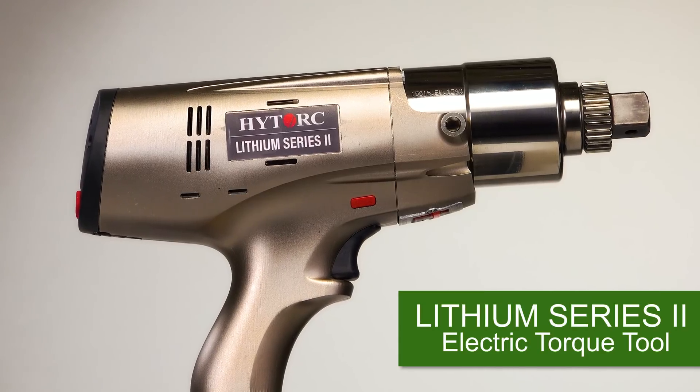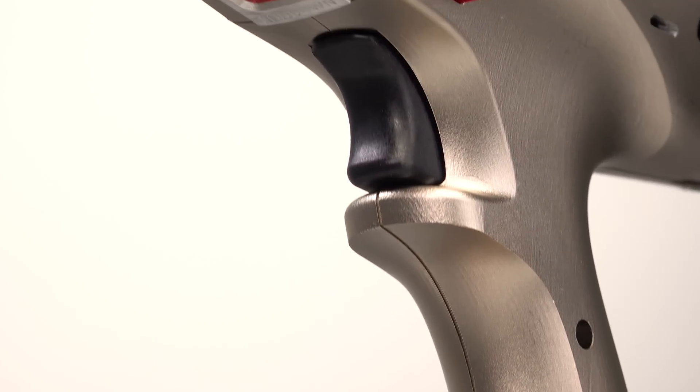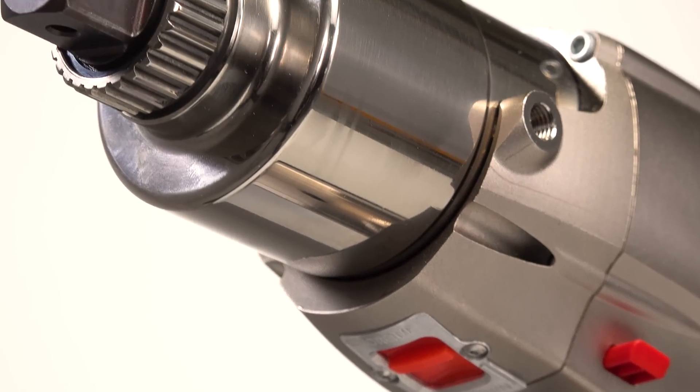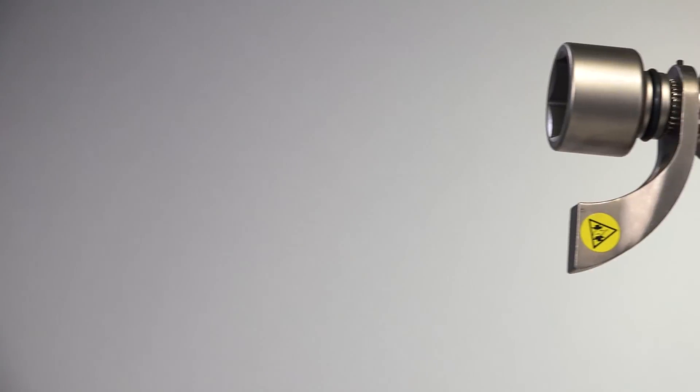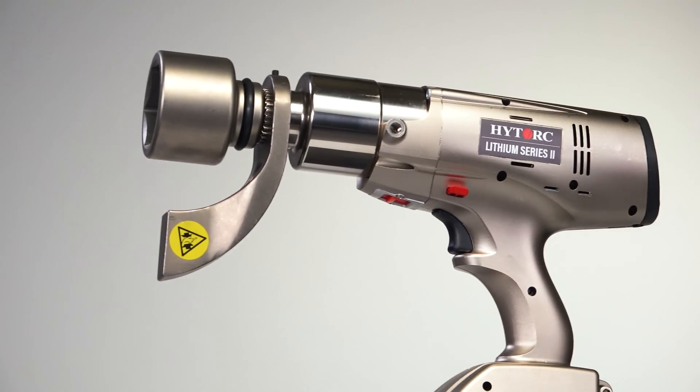High Torque introduces the next-generation battery-powered electric bolting tool, the Lithium Series 2 — an evolution in bolting technology. The familiar portable and ergonomic tool delivers major improvements in durability, functionality, and usability.